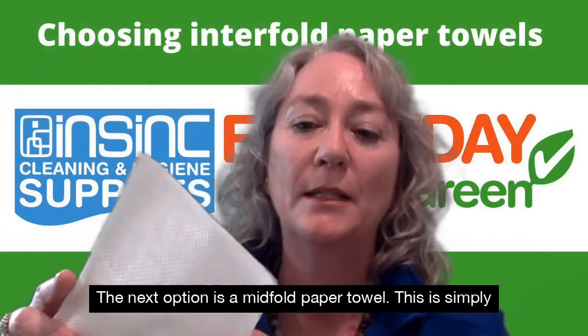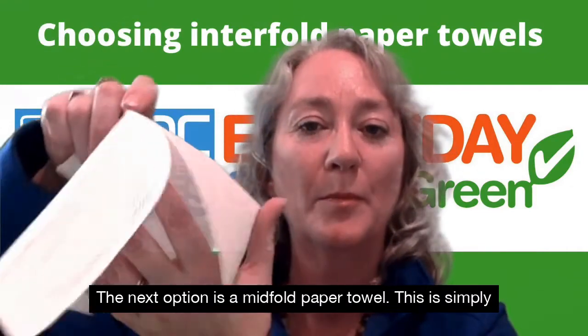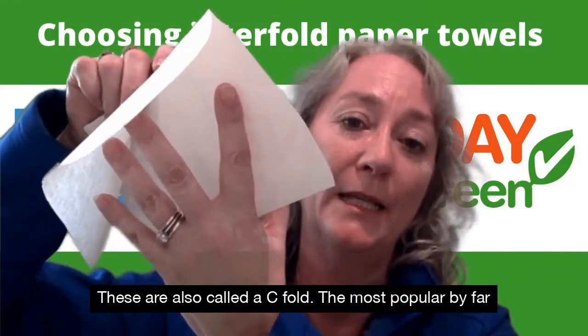The next option is a mid fold paper towel. This is simply just folded in half. These are also called a C fold.